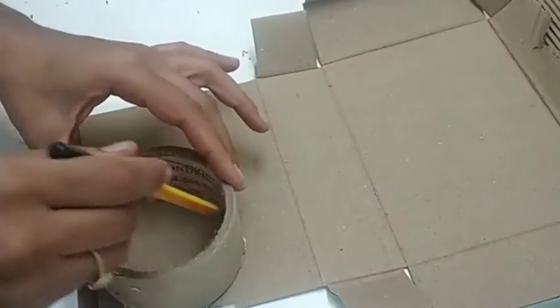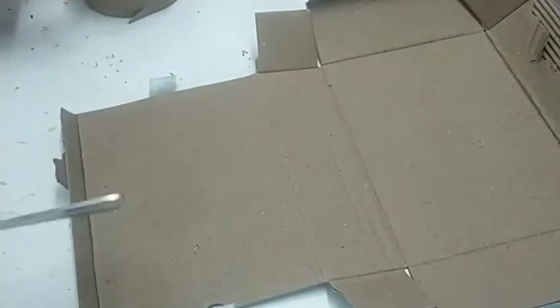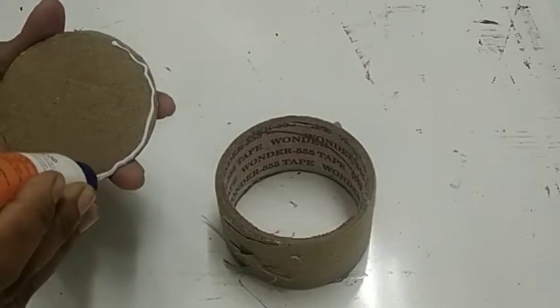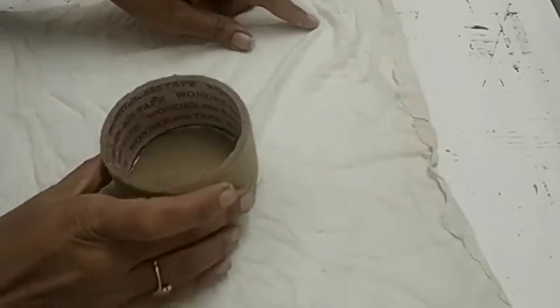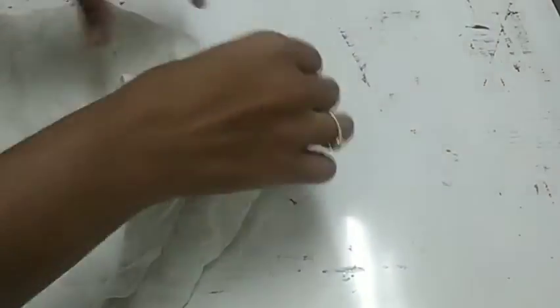So let's get started. Here I am using my empty tape roll and a cardboard. I'm covering my bottom first — take the waist cloth and just see that it can cover your tape roll.